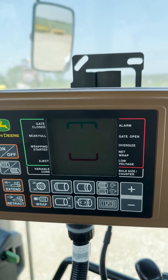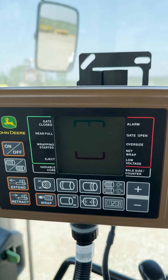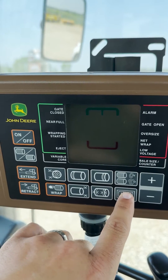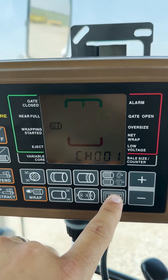In order to change this setting, we will first key on the tractor. Next we need to access the channels of the display, so we press the counter button and press and hold that while turning on the display.